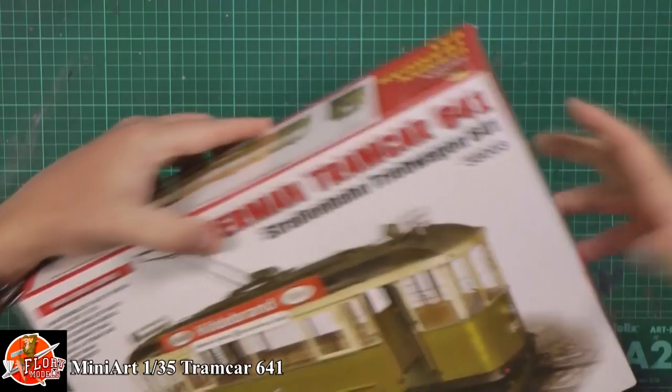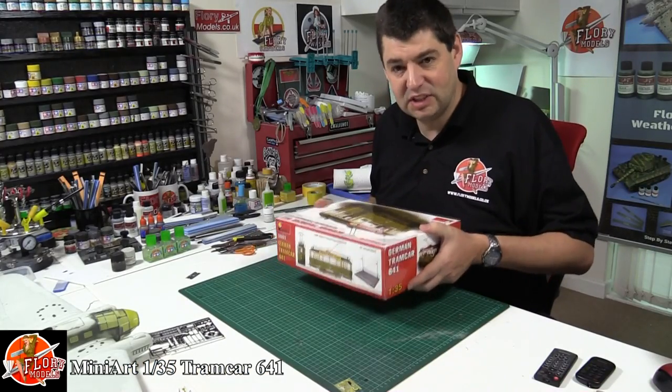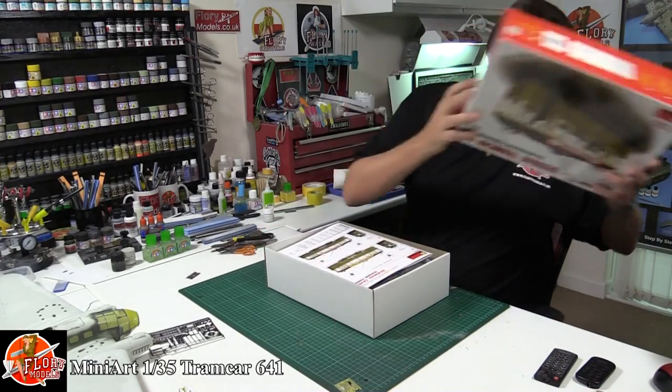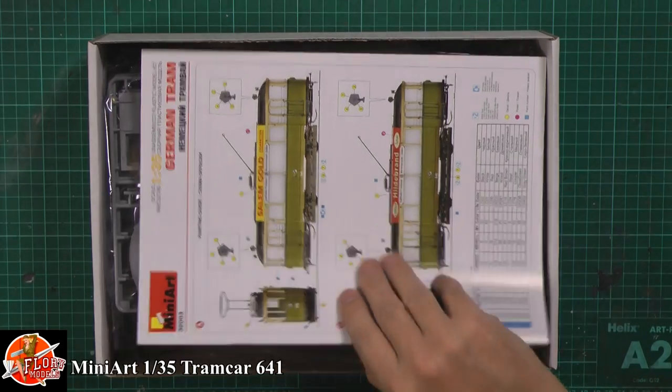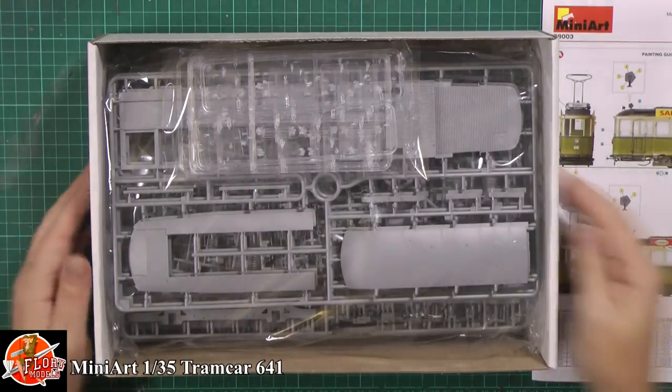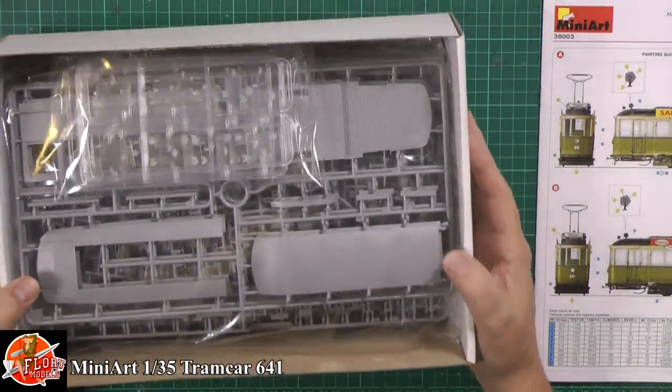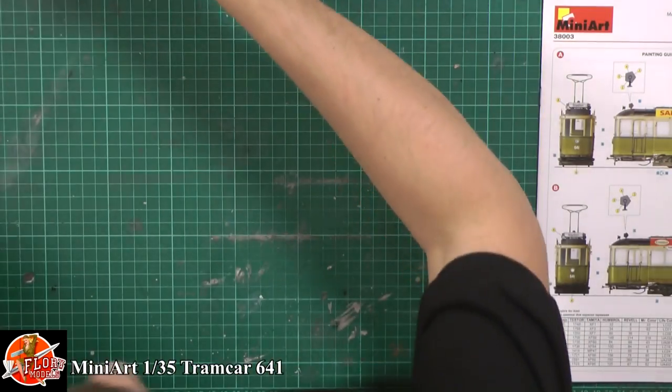The first thing you notice is that it is actually really heavy. I haven't been inside this yet. Straight away we've got a manual, and looking at that we've got a box full of plastic. I don't know what the part count on this is but it seems to be very high.